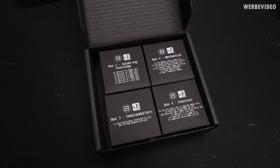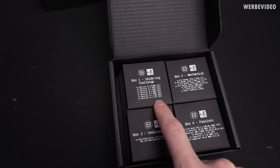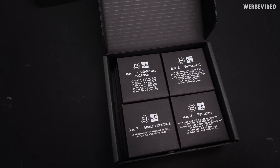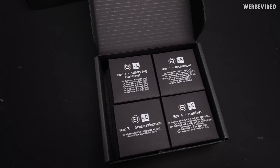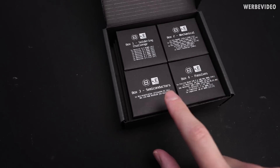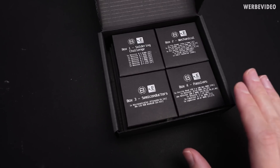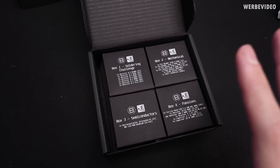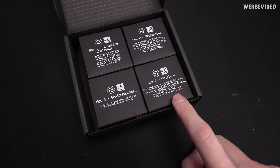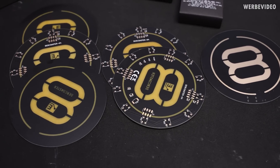If you open the box you can find four more small boxes inside. The first is the soldering challenge box, which contains all the tiny SMDs we don't need for the active circuit but just to get used to soldering SMDs first. Then the mechanical box, which contains pin headers and the USB-C connector. The semiconductor box contains the pre-flashed microcontroller — which makes it a lot easier this time, so you just connect it via USB-C and it will already be working — plus 30 RGB LEDs and passive components such as capacitors and resistors.